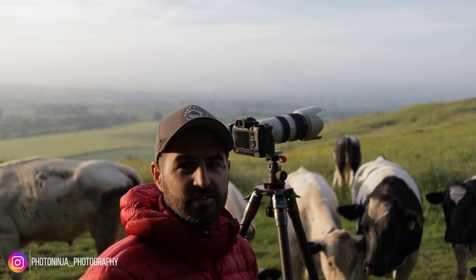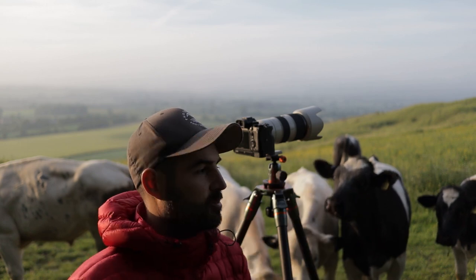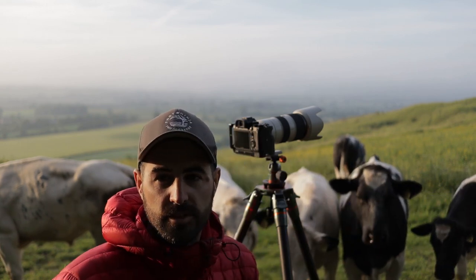They are very inquisitive and I've got two tripods, two cameras, one very expensive camera — and if they were to knock it over, I'd probably start eating meat again.